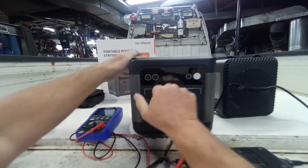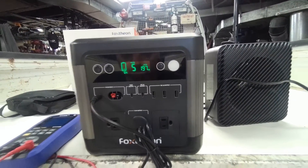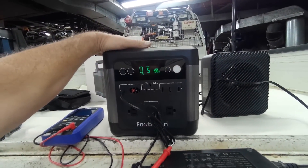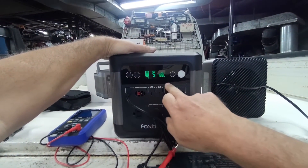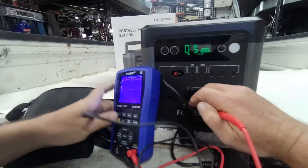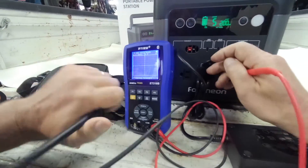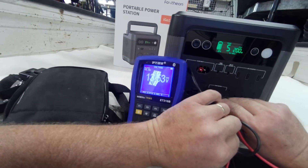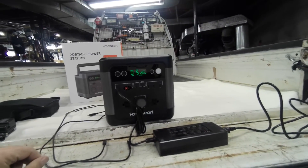So we're going to plug it back in — it says 5 hours to charge from 0%. Like all the other units, use your first discharge to sync up your control panel so it'll be more accurate. We're already at 1%. While we have the meter out, let's check the voltage of the 12-volt output — it reads 13.53 volts. And yes, you can operate it while it's charging.